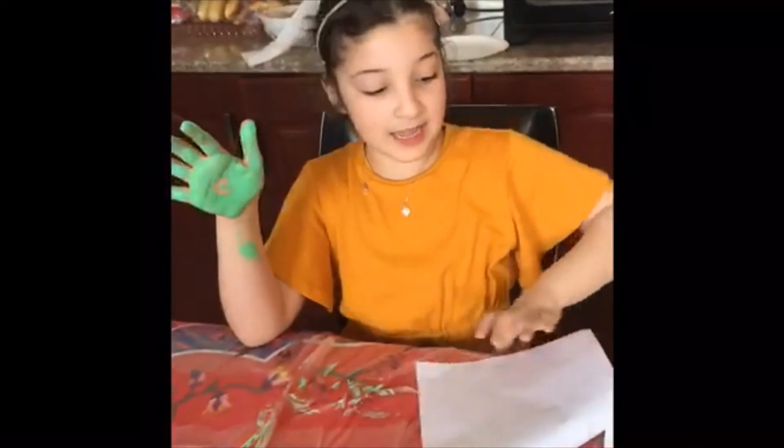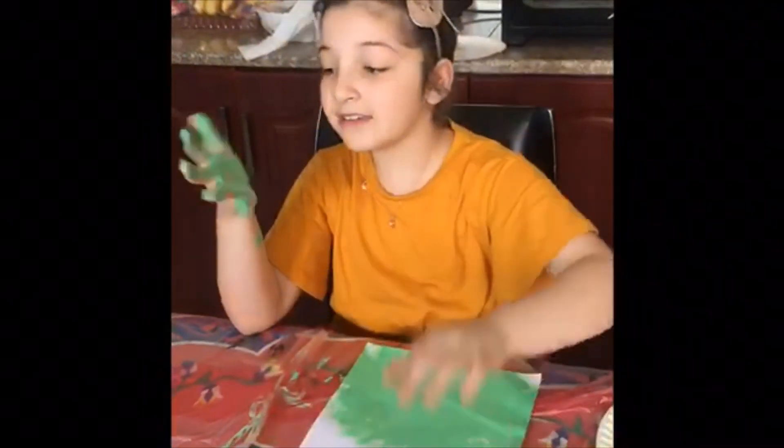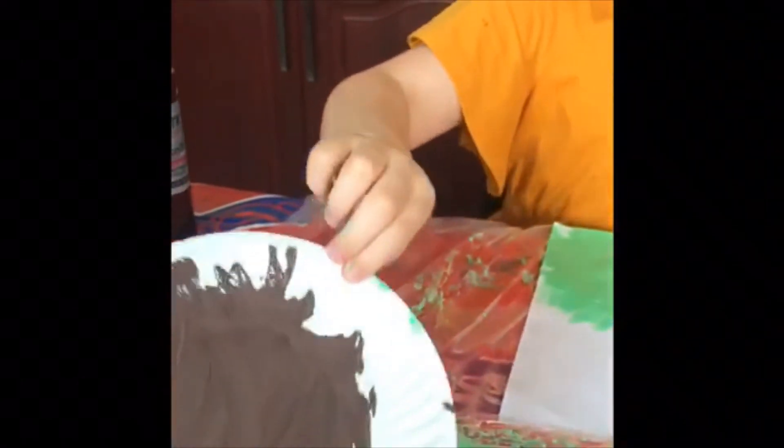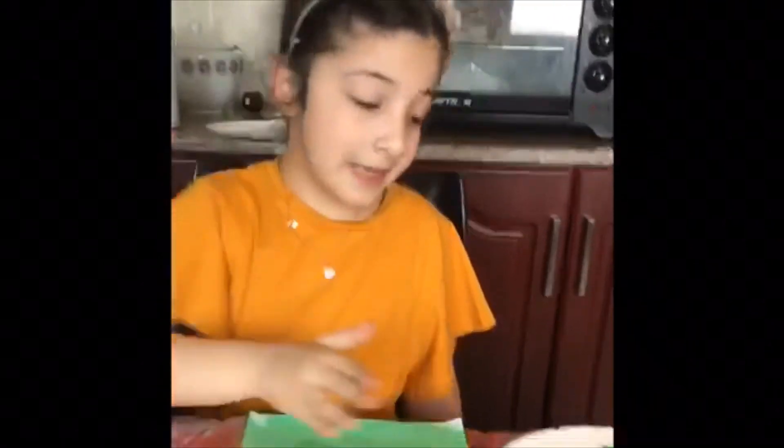This is my grass. Then we're gonna start on the mountains after I wash my hands. I'm washing my hands. Now I put the green paint aside and take the brown paint, and I'm gonna dip my hands in to make the mountains.